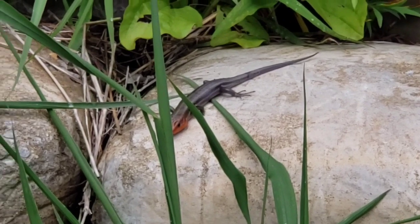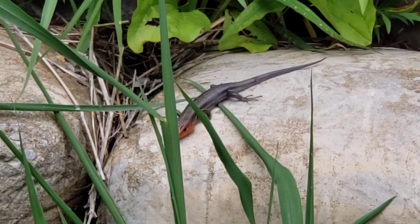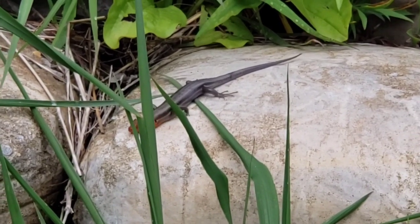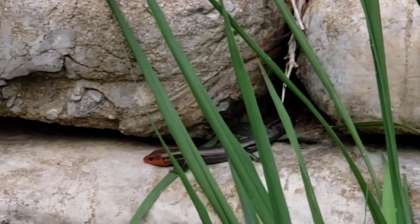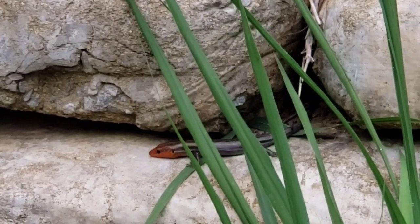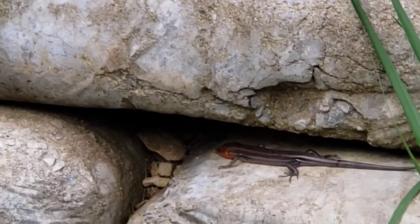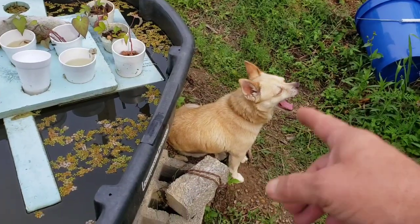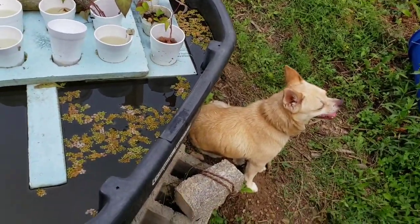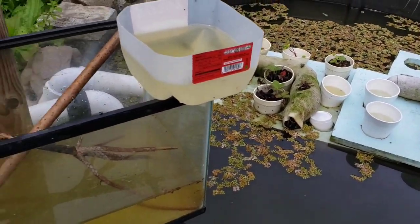Well, it stopped raining. Look who came out — they're looking for a little sun in between the rain. This video may jump around just a little bit, but I always like to share this kind of thing. One of my little hunters out here — I help nature first and she helps me back.